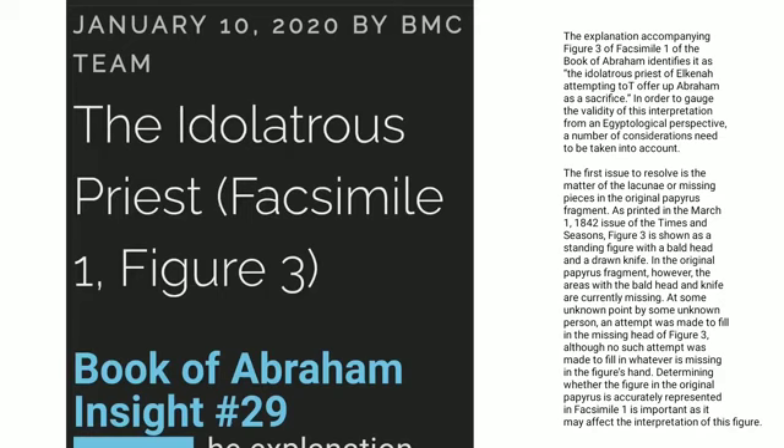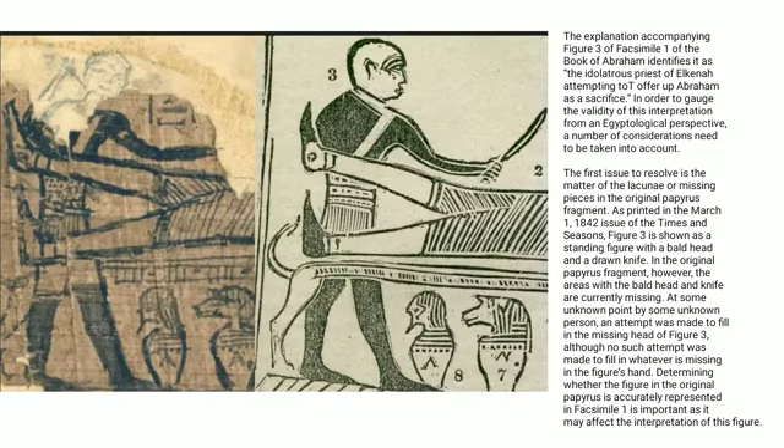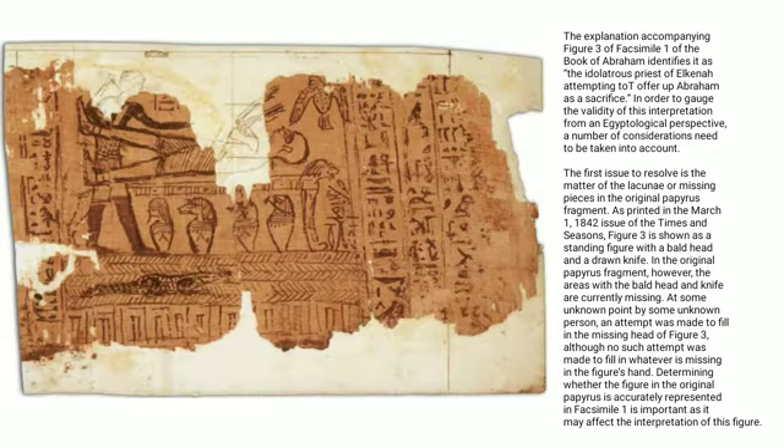The explanation accompanying figure 3 of facsimile 1 of the Book of Abraham identifies it as the idolatrous priest of Elkena attempting to offer up Abraham as a sacrifice. In order to gauge the validity of this interpretation from an Egyptological perspective, a number of considerations need to be taken into account.